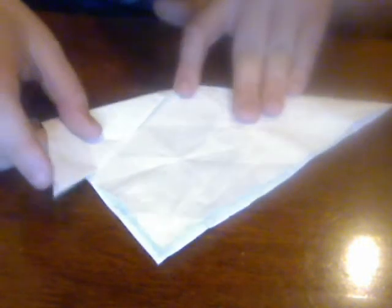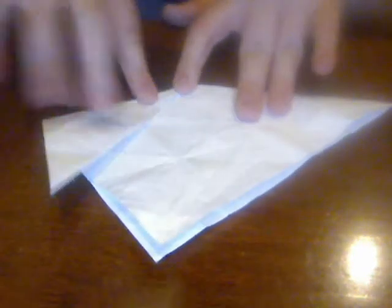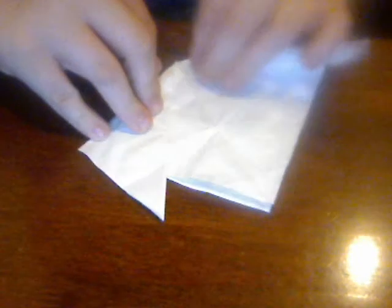Then you're going to unfold it and pull these corners up so the corner down here is touching where your seam is to make one spike, and as you can see, two spikes.